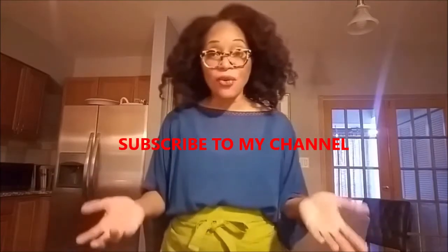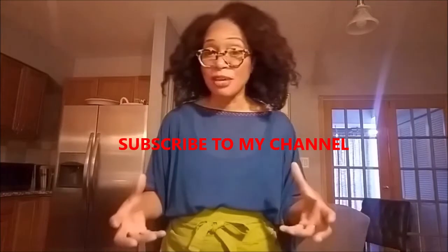Before we get started into this video, make sure you go on and subscribe to my channel. After you subscribe, click the little bell to make sure you get any updates as I produce new videos.